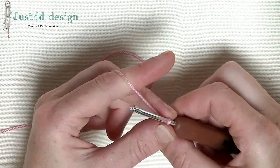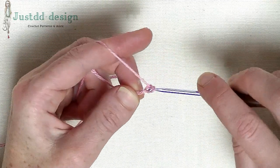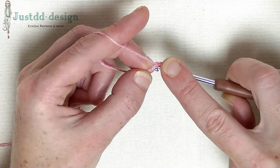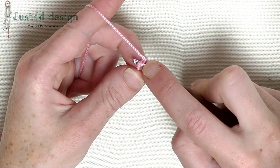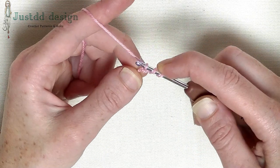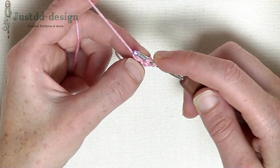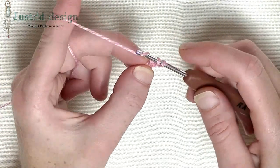Pull tight, move up the chain and we start with chain 3 as the first double crochet: 1, 2, and 3. Yarn around, go back to the first chain you made and put your hook through underneath 2 loops. Pull up that loop one time. Let the chain loosely. Yarn around, pull through one loop — now you've made your chain from the foundation. Don't pull too tight, otherwise you have a problem in the next stitch. Yarn around and pull through 2 loops. Yarn around and pull through 2 loops.